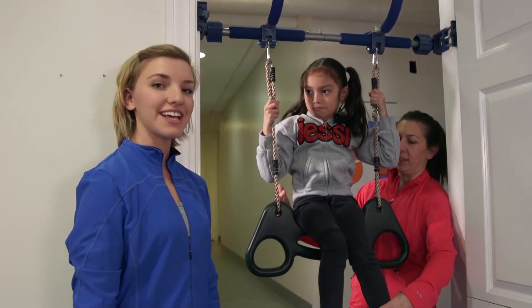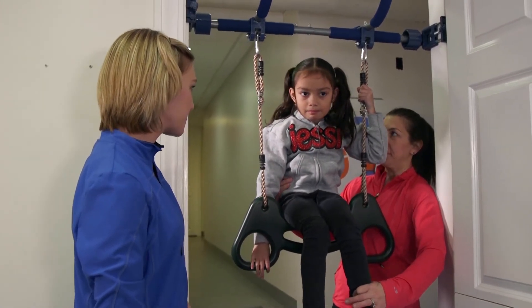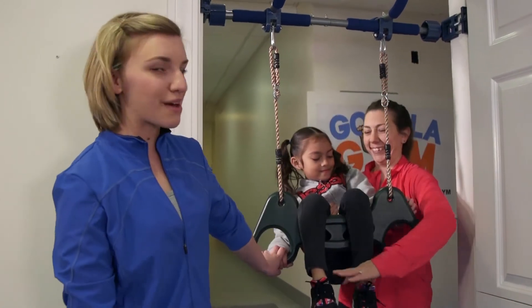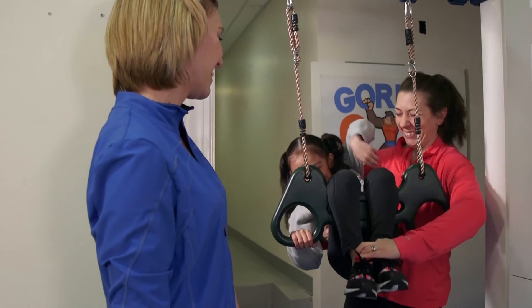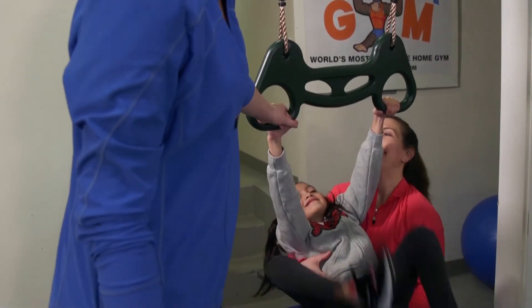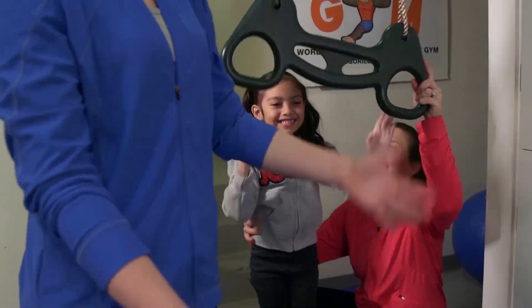To come down, they're going to go back down the same way they came up. You're going to hold onto these green handles. You're going to be supporting them behind their back and back down. Nice. And now come back out. Good. And down. Nice work, Jezebel. That's our trapeze.